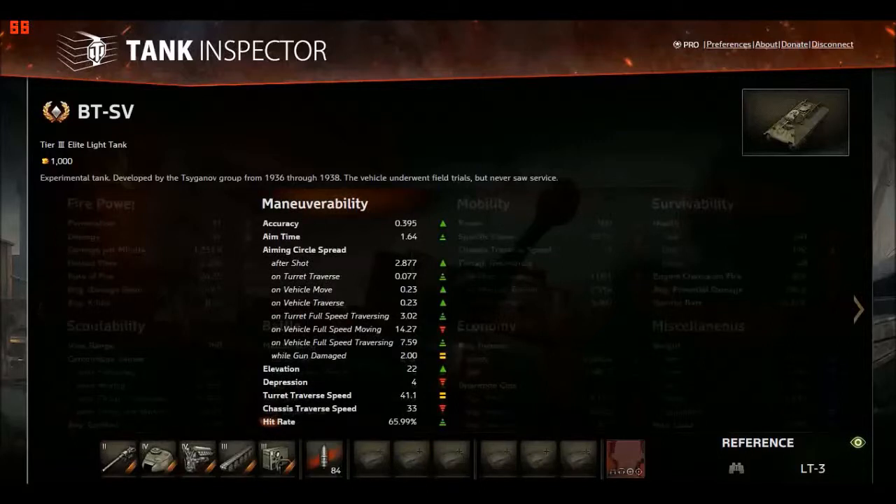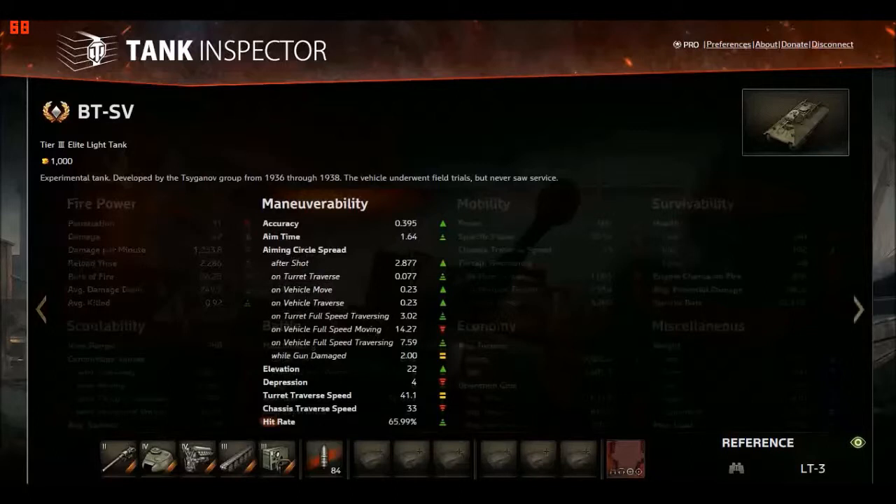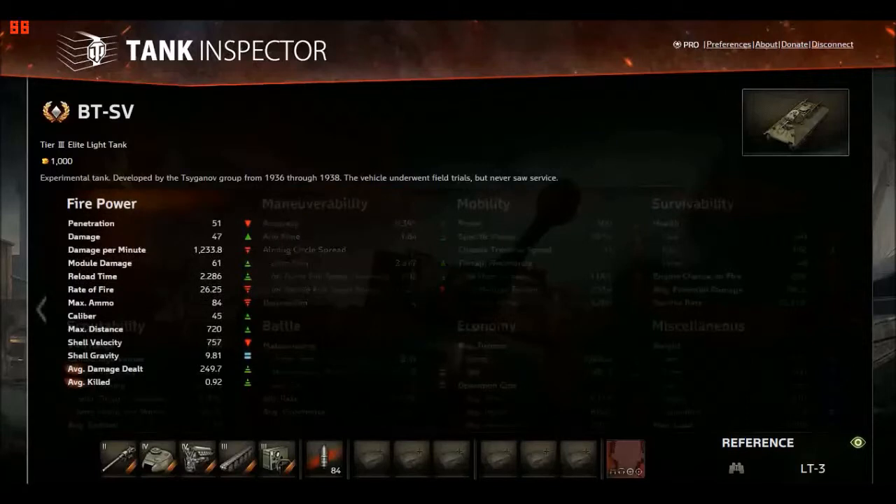Nothing really to say about the maneuverability beyond that. The gun statistically is quite good even though overall it's bad. Very accurate for a tier 3 light tank, aim time is a ridiculously low 1.6 seconds, and the gun spread is quite good. Gun depression is minus four, which is quite bad, but you rarely notice it. The accuracy stats look great — but I'll explain why it's not actually great later.